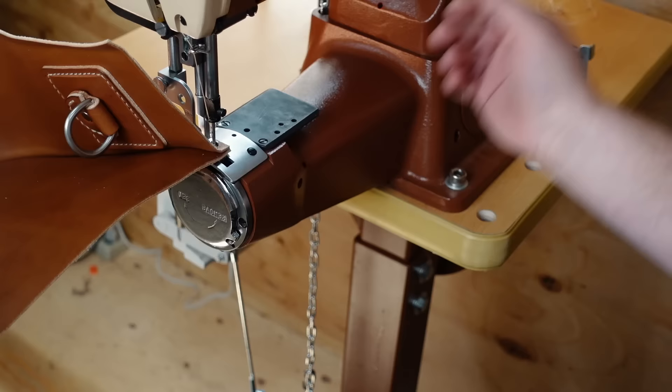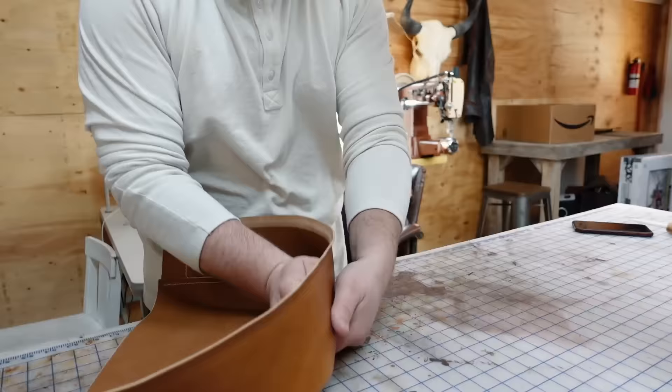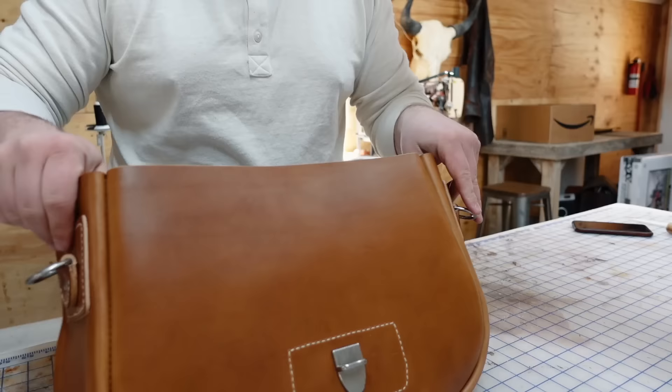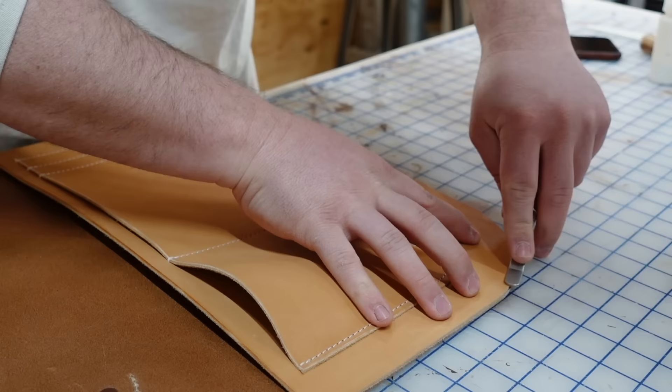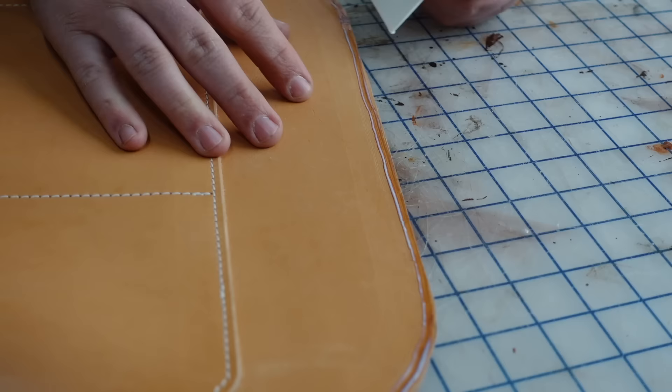Now it's time to flip it inside out. This part is not for the faint of heart — it doesn't feel like it's going to turn, but you have to wrestle it into submission and show it who's boss. Once it's mostly flipped, you can use your fingers to kind of shape and knead the corners into place until it looks natural. Then it's time to do the same thing to the back seam. However, keep in mind this one is not going to be flipped so the seam will be exposed, and so will the edges — so you want to take your time with it.